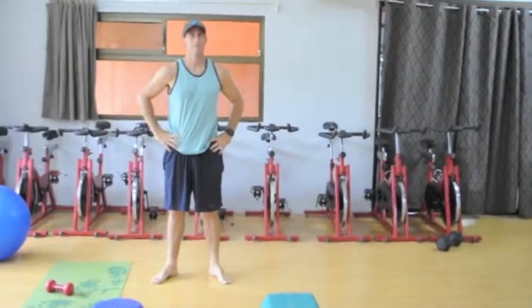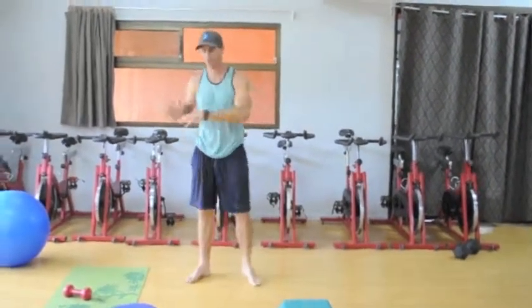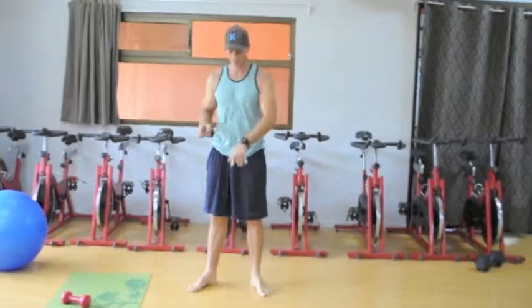What's up everybody? Nick Holt Fitness. A little agility training. We've got some old school Rocky in the background — No Easy Way Out. Sometimes you've got to bust out the classics.